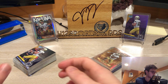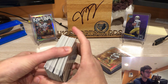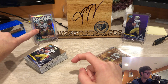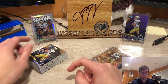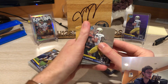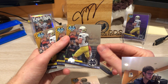Bowman Chrome dropped last week, maybe last Wednesday I think. I got into a couple of case breaks, which is where this stuff came from. That one is actually from an old break — 2022 Bowman Chrome — entered by accident thinking it was '23, but it was not. Let's take a look at the cards.